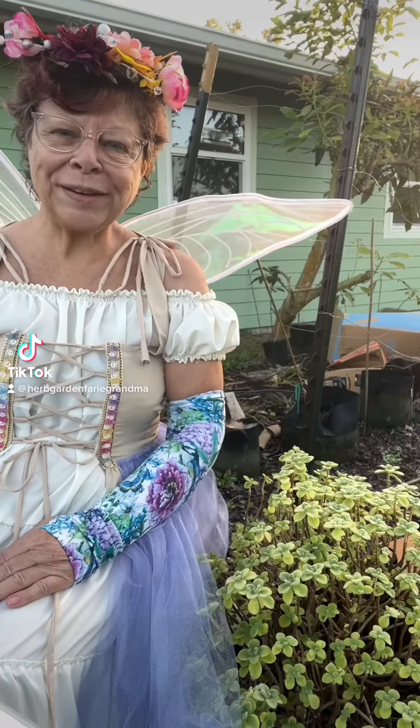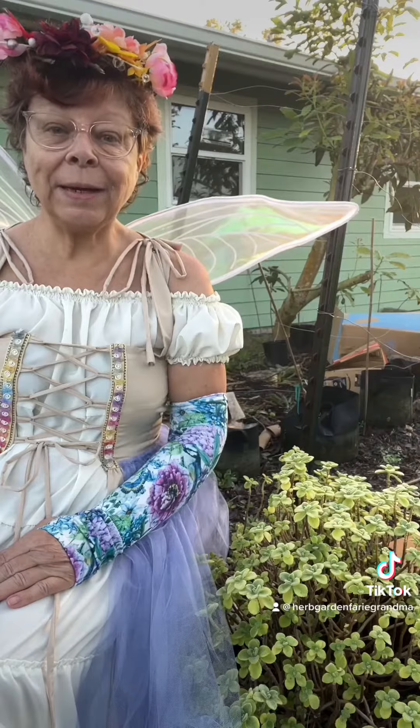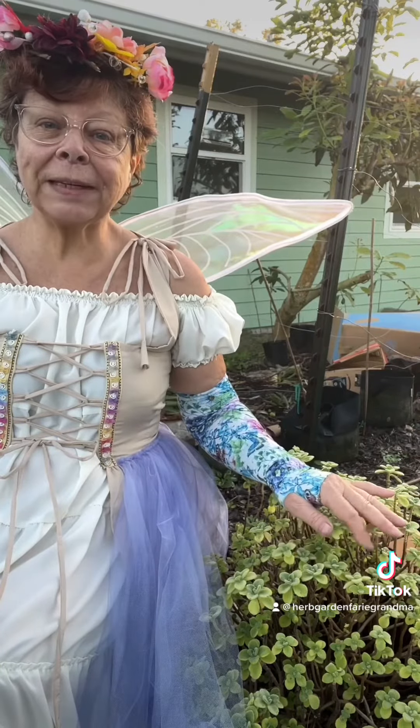Hello and welcome to my garden. I'm the Urban Garden Fairy Grandmother and today we're going to talk about the Vicks plant.